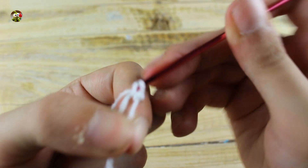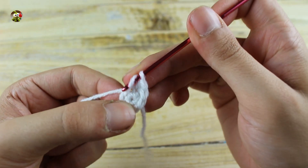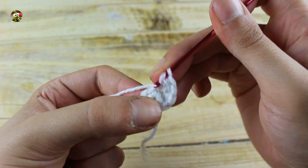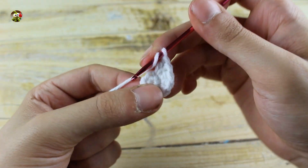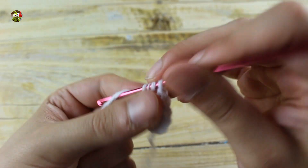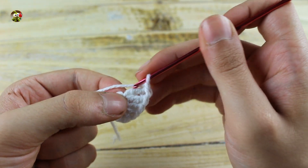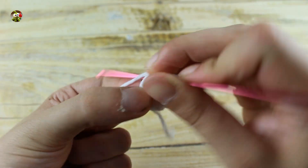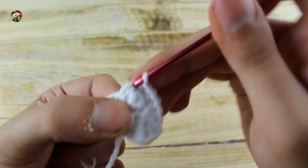For the eye, make six single crochet in a magic ring. In the next round make one increase, in the next stitch make two half double crochet, in the next stitch make two double crochet in the same stitch, in the next stitch make two double double crochet in the same stitch. Now make one chain, make two single crochet here, and in these two stitches make one increase.